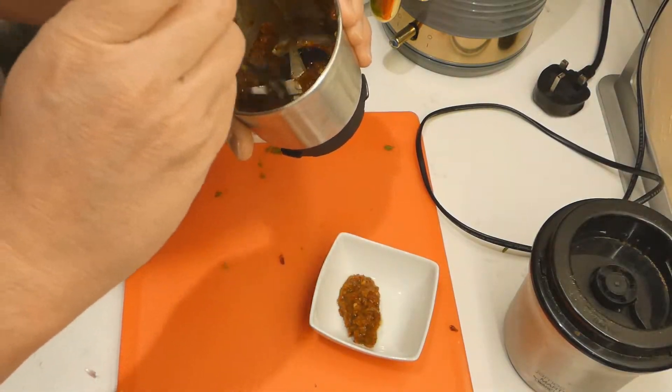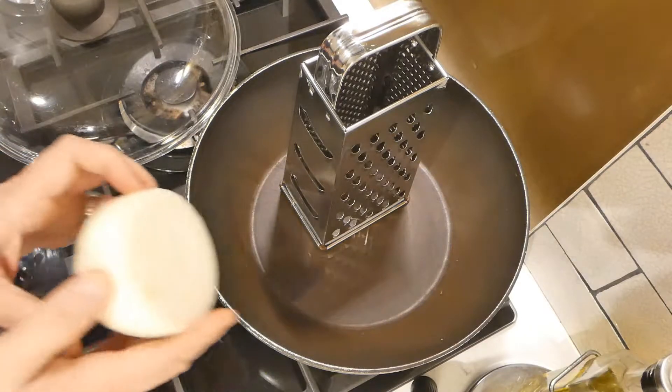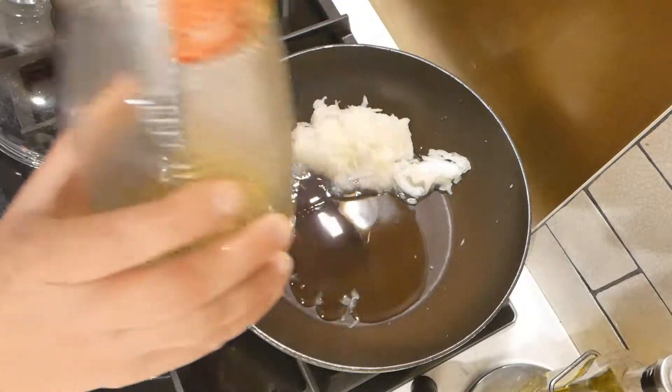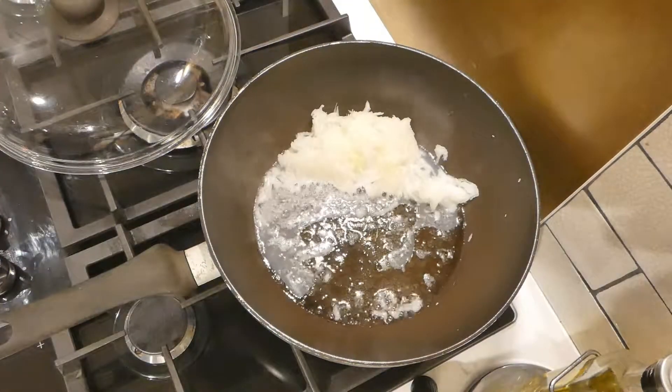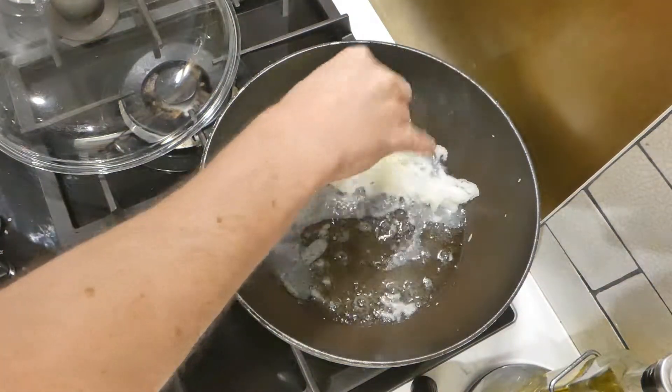You're pretty much prepped and ready to go. Take a medium-sized onion, grate it into a pan, add some oil, and start frying it. Add a bit of salt to start breaking down the onions.